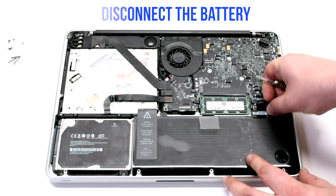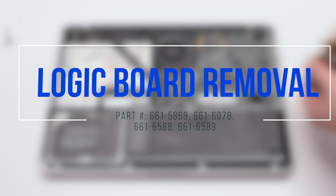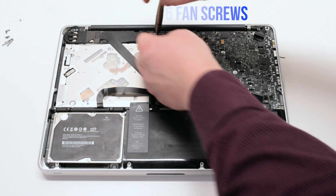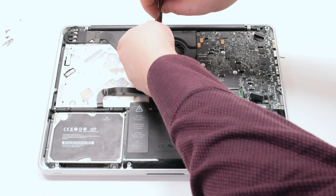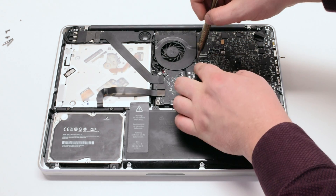Disconnect the battery before you begin. Logic board removal. Unscrew the three T6 fan screws but leave them in place. This will make it easy to track them when you're reassembling the unit.